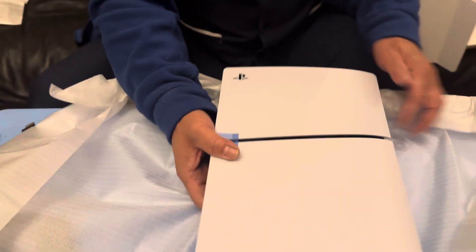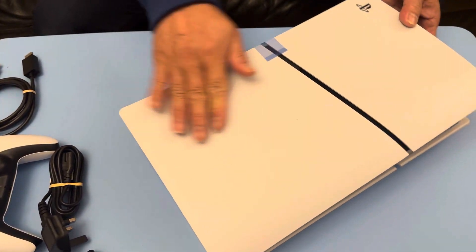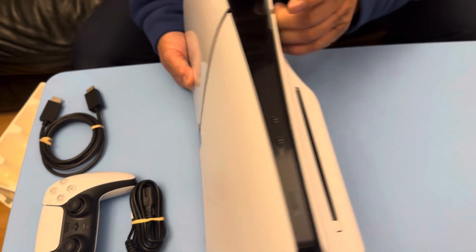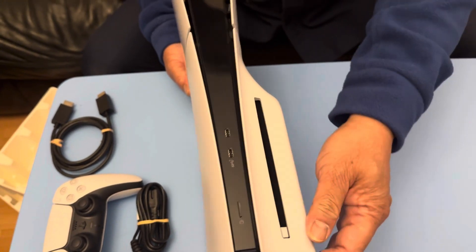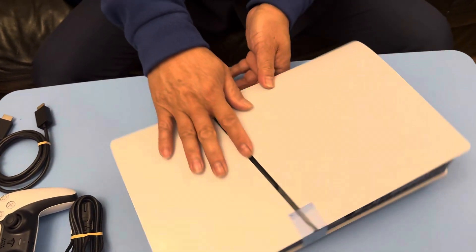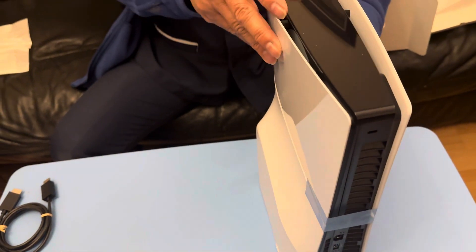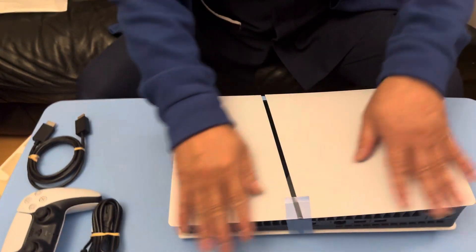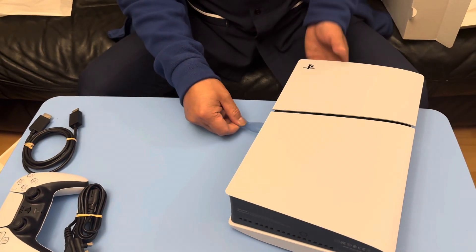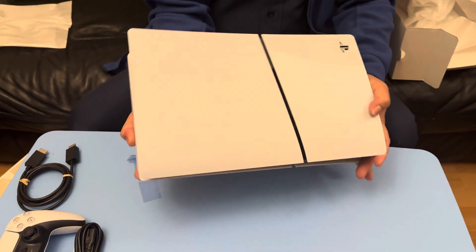Here we go — the PlayStation 5! Look at the design: curved design, color white, and it has HDMI. No, you place it this way — it has to be this way. No, look. When it slants it will fall down. So this is the whole PlayStation 5.